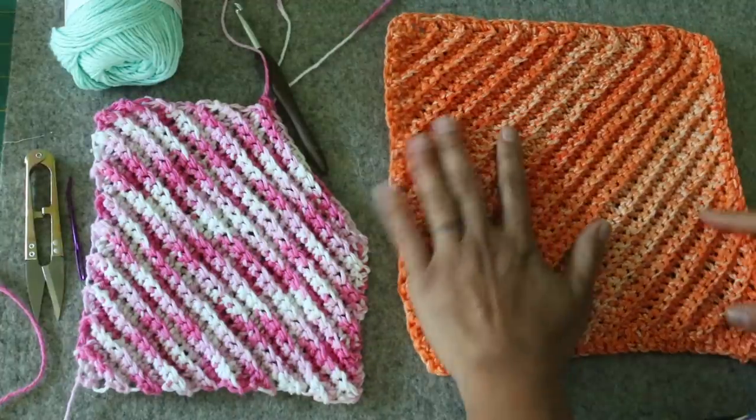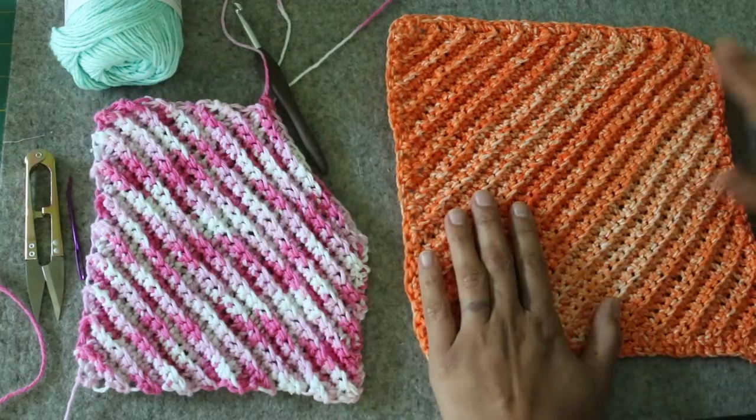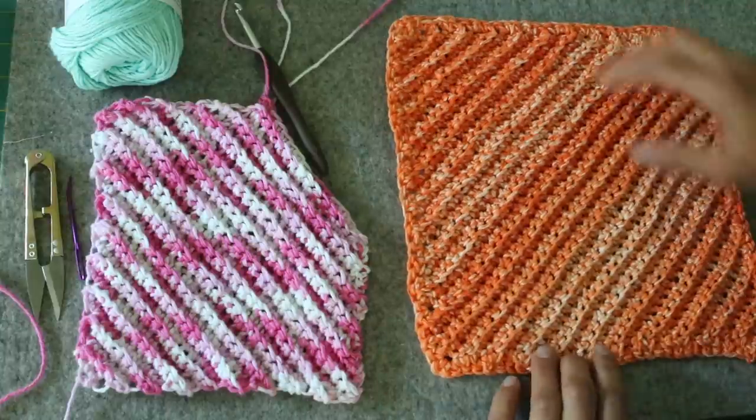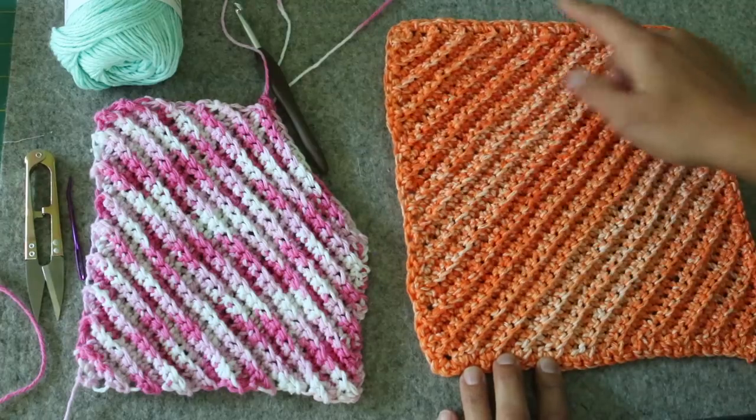Here is the crocheted washcloth we'll be making. I wanted to give you an overview before we get into supplies and materials and right into making it, so that you can understand how it comes together. The project is started on one corner, then we work row by row from the corner this way.